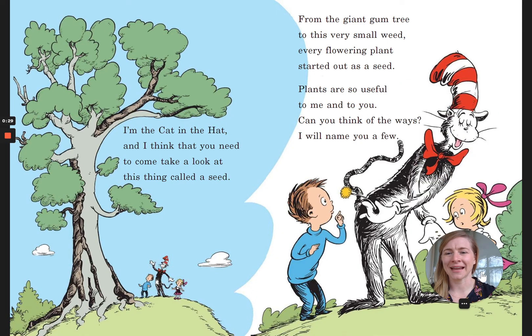I am the Cat in the Hat and I think that you need to come take a look at this thing called a seed. From the giant gum tree to this very small weed, every flowering plant started out as a seed.